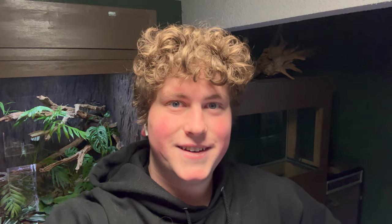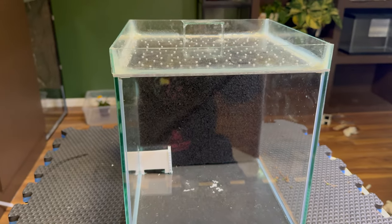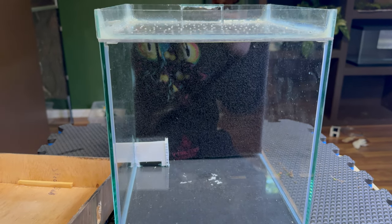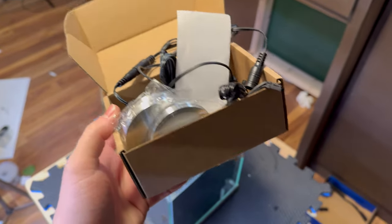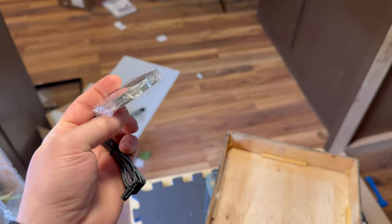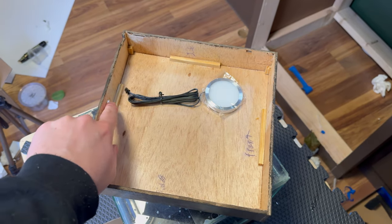Three weeks, one sickness, and multiple package delays later — we're back with the project. Here's where we're at: the spray paint has been applied to the base and canopy. The first thing I'm going to do is add the lights into the canopy, then tackle the background, then hardscape, plants, substrate, and all that good stuff. I have three little LED puck lights I'm going to install.